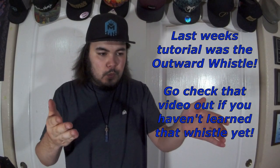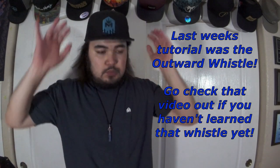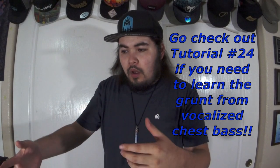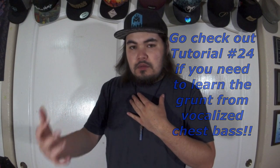For this technique you need two things. You need an outward whistle — it could be low, it could be super high-pitched, just any type. That's the first thing. Second thing you need is the first step of my vocalized chest bass tutorial — that grunt, without the voice. So no 'whoa' today, but we're still chest bassing. You need that chest bass push.